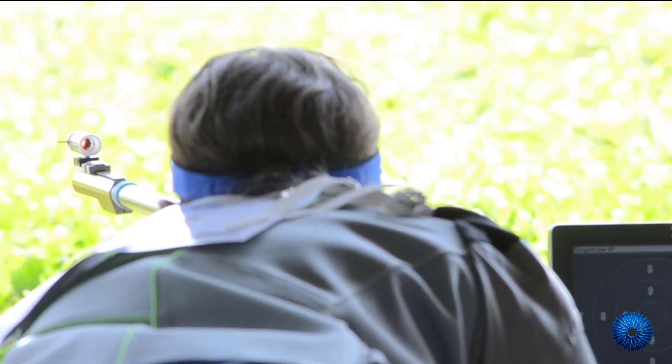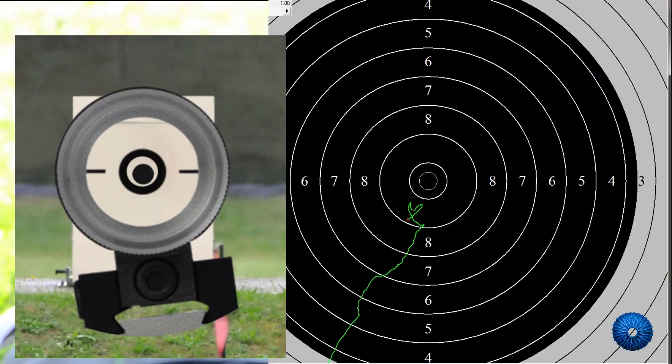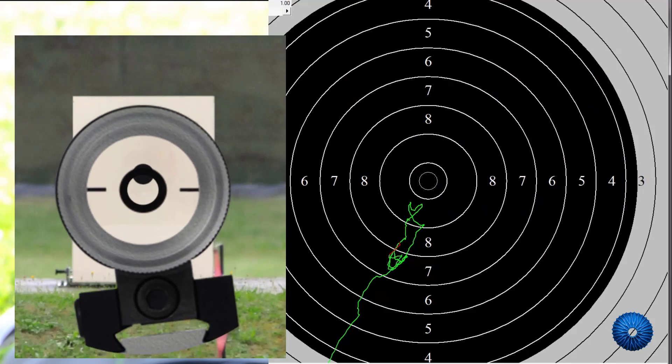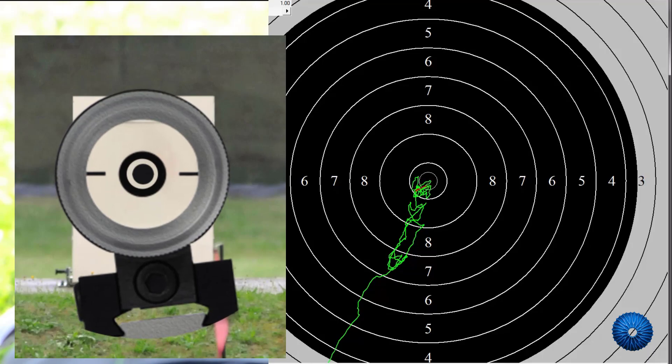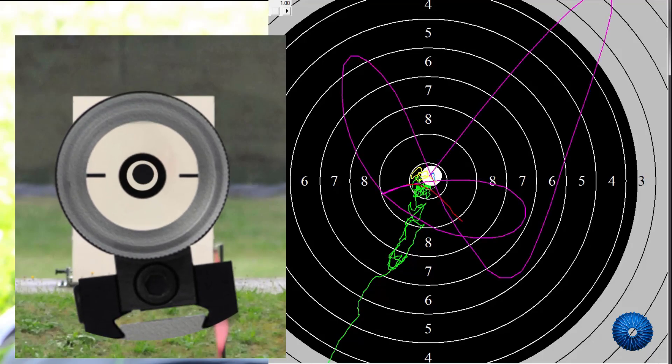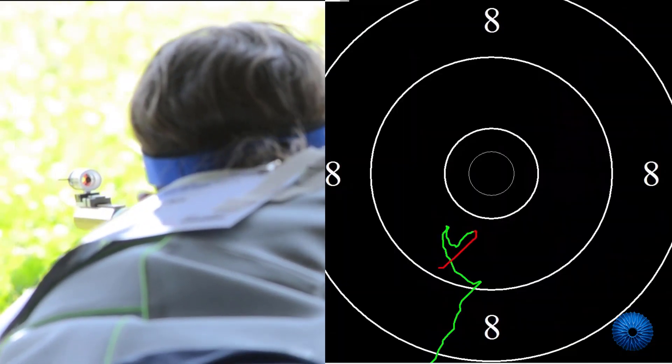The zero point in prone shooting is actually a curve — a regular up and down, the climax of which must be steered towards the center. With a scope this activity can be precisely displayed and also trained.